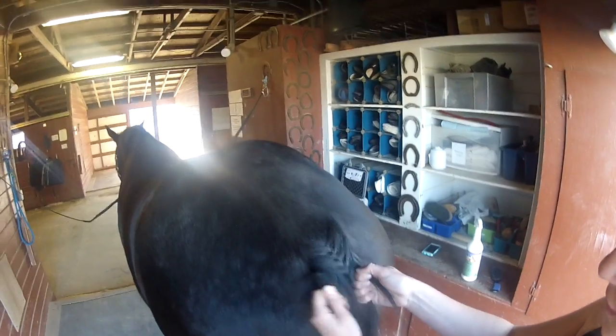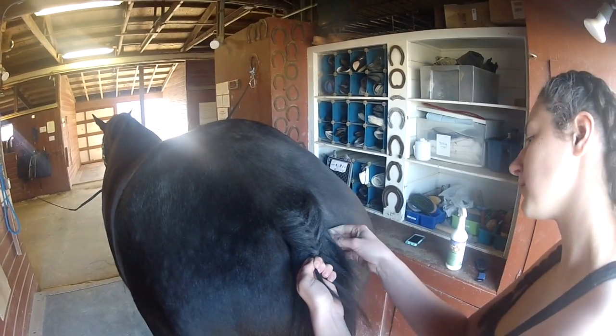Keep in mind when you're French braiding and adding pieces, you want to add pieces from the back of the tail.